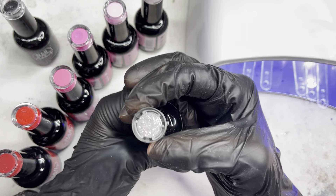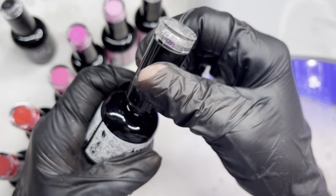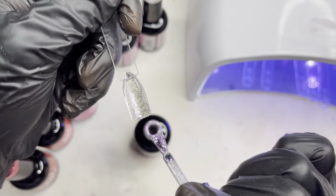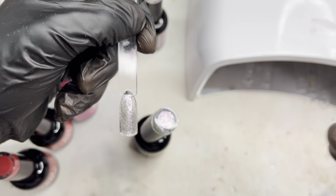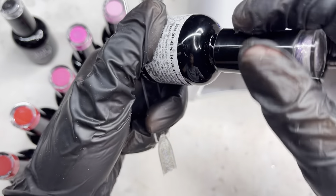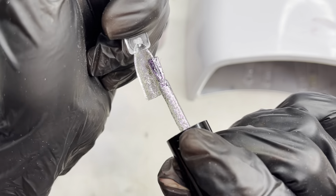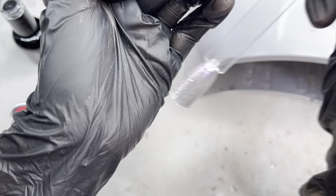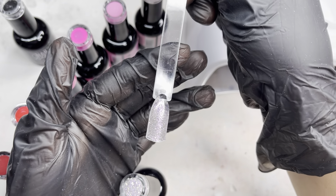Next up is Diamonds for Breakfast — it's a really pretty glitter. I'll do two coats but show you one coat first so you can see the difference. With one coat it's a really pretty kind of purple silver glitter. Here's the second coat, and as you can see this is the full pigmentation — it is super super nice. You can see that reflection of purple, it's so beautiful.